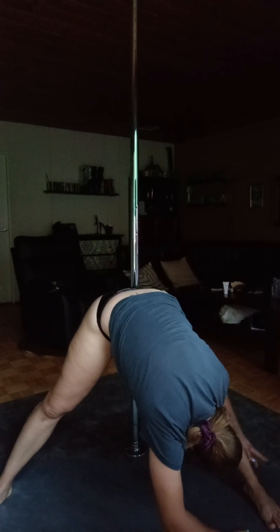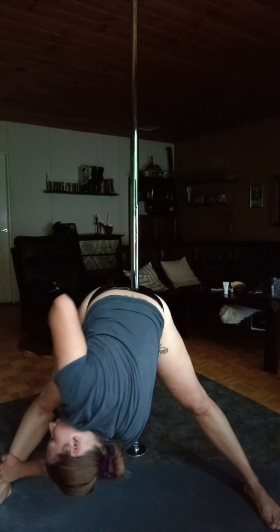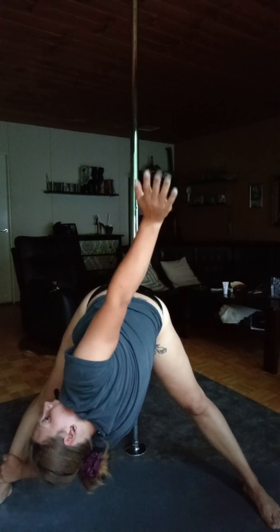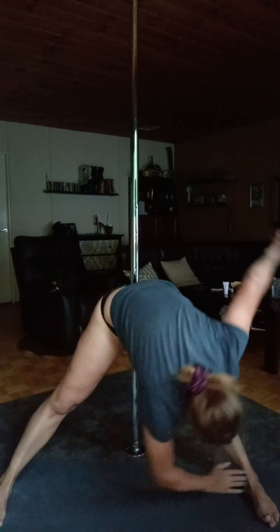Lean on your left leg. The right leg is out to the side. Open your arm up to the sky and look at the sky.